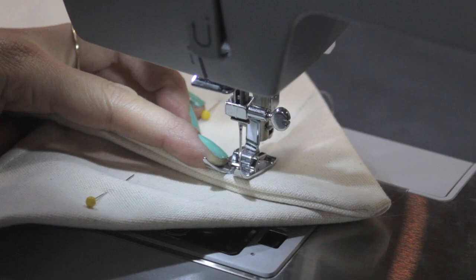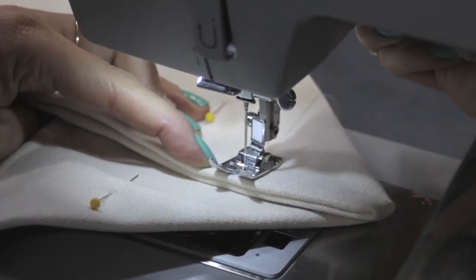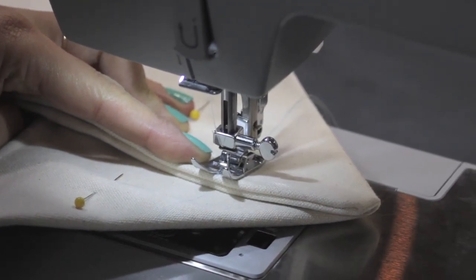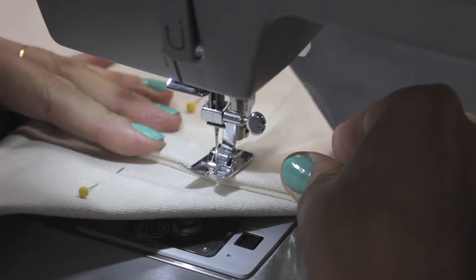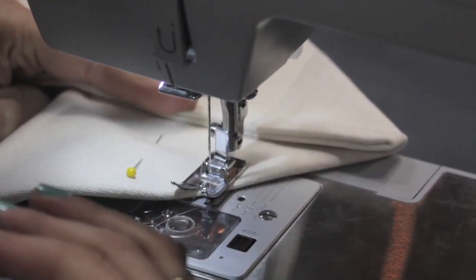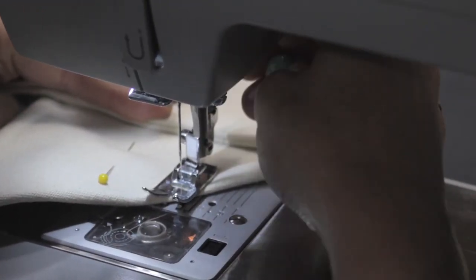Sometimes if you can't get through the fabric with your hand wheel, you can back the needle out, lift your presser foot, and move your fabric just a little bit to a different spot to see if it will puncture there. Don't forget to put your presser foot back down. With this piece it's really thick but the machine did do it — I used short bursts on my foot pedal to make sure the machine went as slow as it needed to go to sew through that thick fabric.